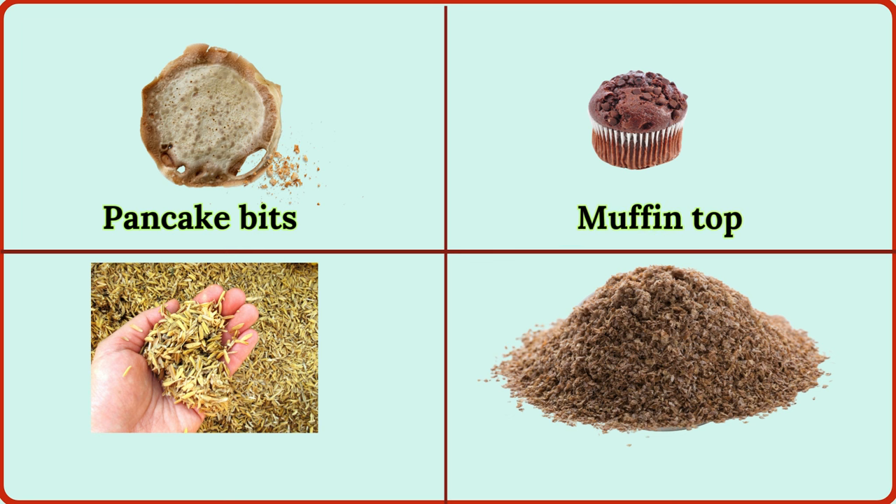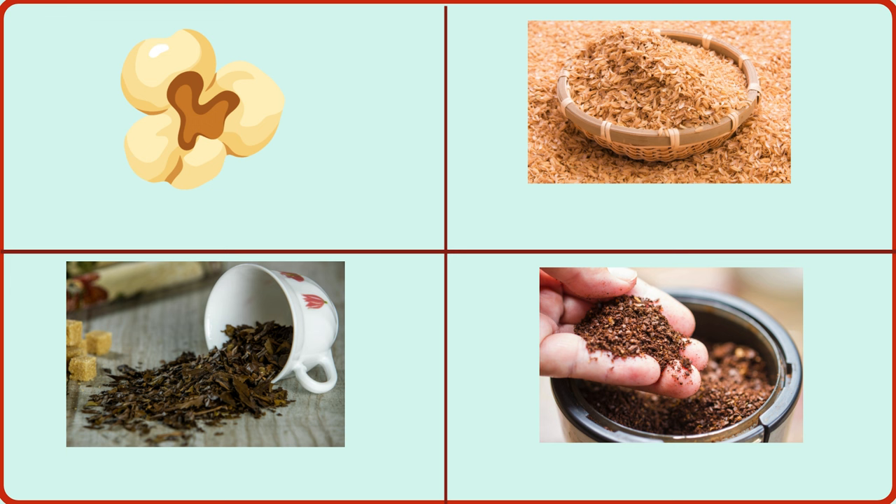muffin top, rice husk, wheat bran, popcorn kernel, grain chaff